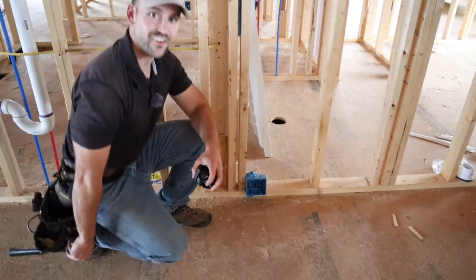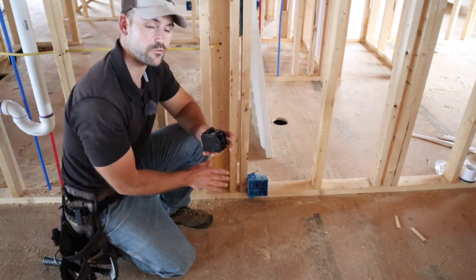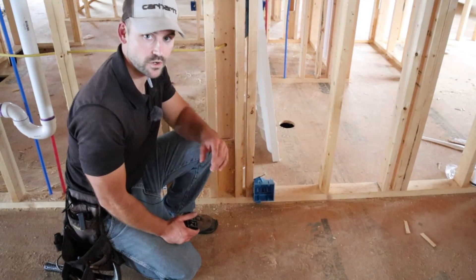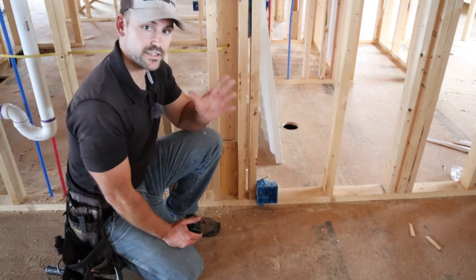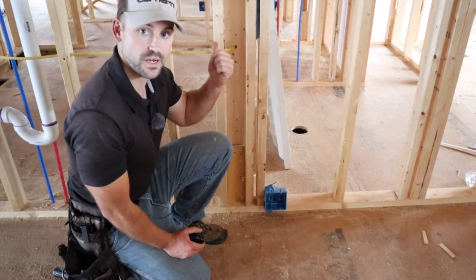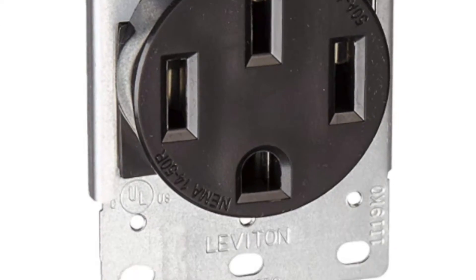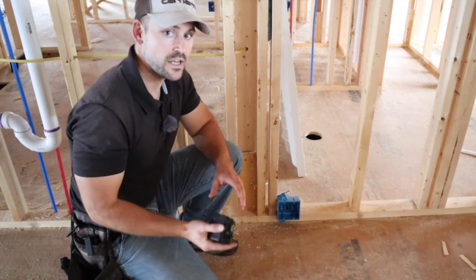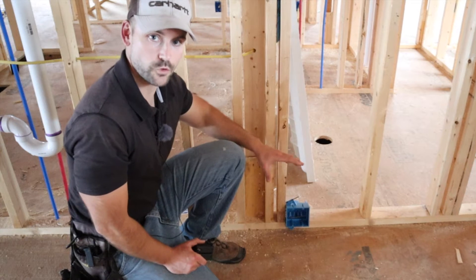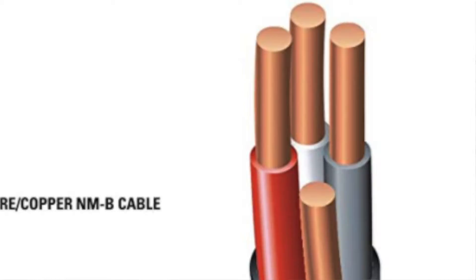For the range, in order to wire an outlet you need to put it in a double gang box, also called a two gang box. You need to get 6-3 wire — that's six-gauge wire — and run it as a home run right to your panel box on a dedicated circuit. You're going to wire it to a 50-amp breaker. I'll show you how to do all that in another video, but that's how you wire for a range.